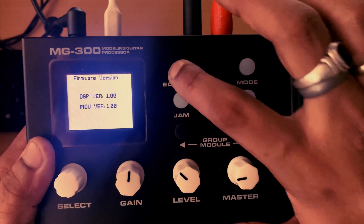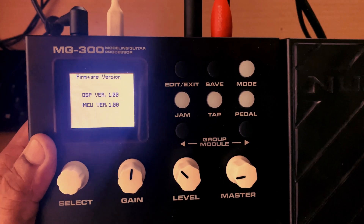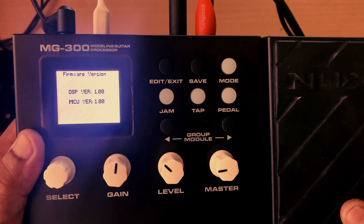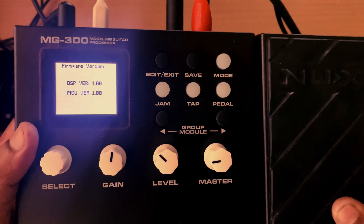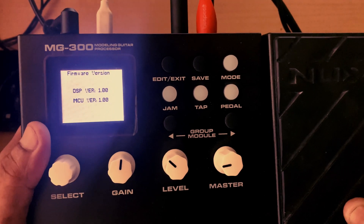This is the firmware version of the NuX MG300 — it is an older one. The current version is 1.0.8.17. I will also create a video on how to upgrade the firmware to the latest version for the NuX MG300.